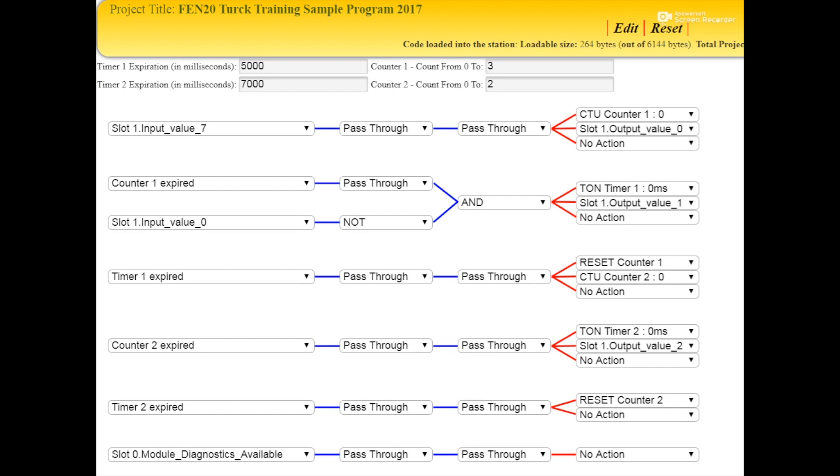It will also start counter two. Counter two is set for two times, so after it goes through twice, which will fulfill the counter two expired condition, it will turn on the second timer of seven seconds. It'll also send out the third output, which is the yellow. And upon the expiration of timer two, it will reset counter two, and the output value will turn off as well.